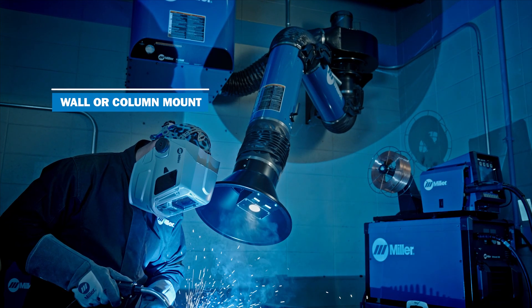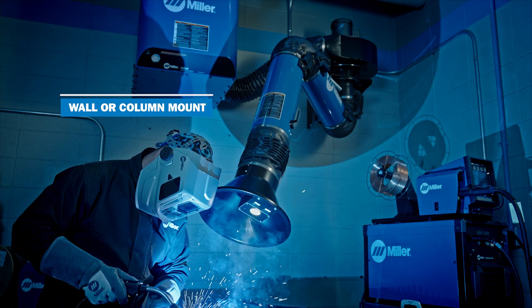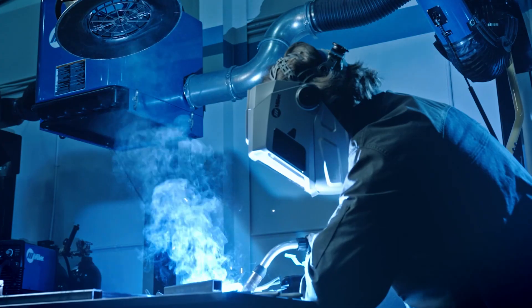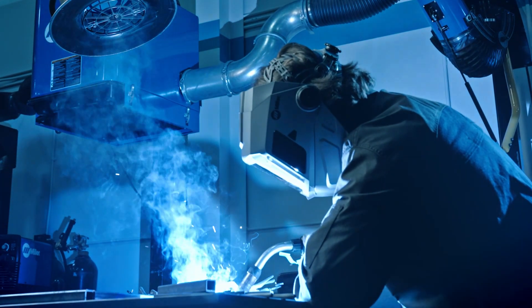The wall or column mounted metal cabinet design of the SWX helps to free up floor space and eliminate cord hazards when welding stations are fixed, ensuring long-lasting durability even in the toughest environments.